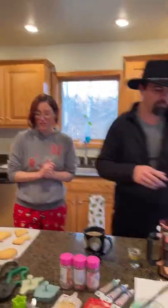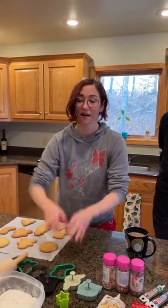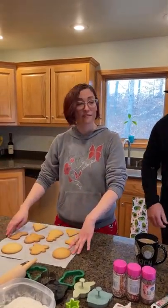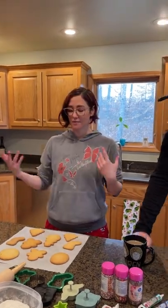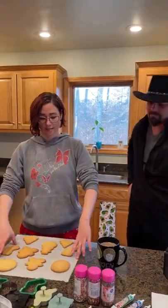We do have some sugar cookies that are baked. We just thought we'd have a little fun, talk with you all, and celebrate the holiday season in whatever way, shape, or form you celebrate. We celebrate by saying Merry Christmas. So we're going to make some Christmas cookies.